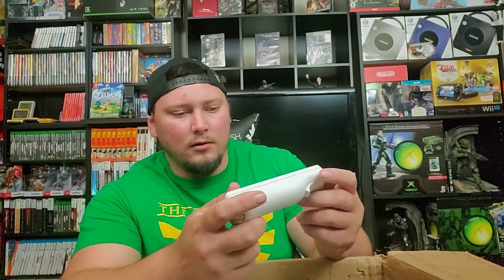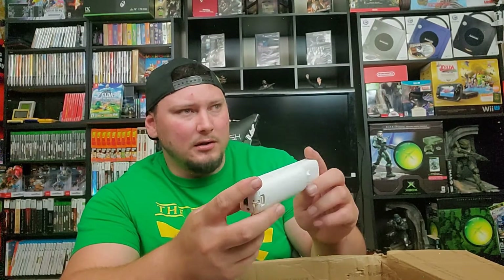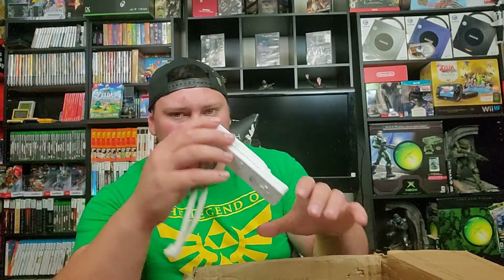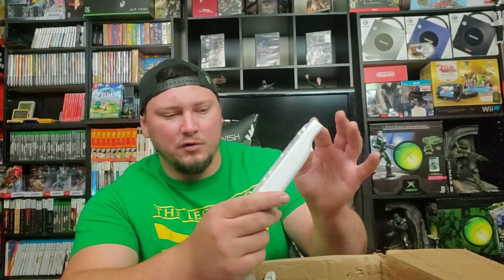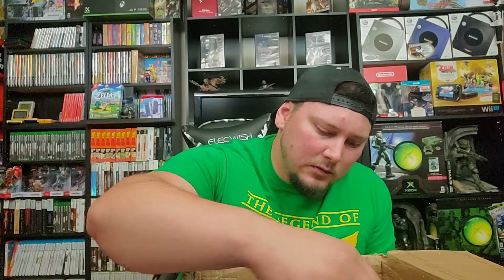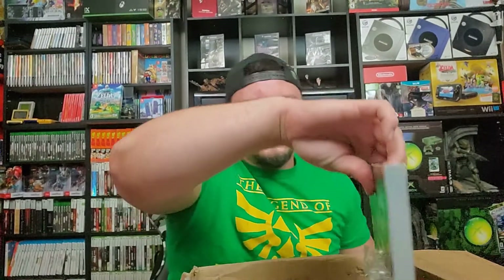There are some controllers — I think they're the Big something brand — where you can snap them in and it turns into a fully functional large Super Nintendo controller. So this Wii remote would be a really good contributor to the Wii collection. And then we got a huge stack of games. Before we dive in, there's a book in here — looks like we got an L.A. Noire strategy guide.